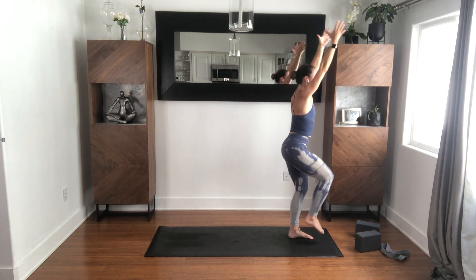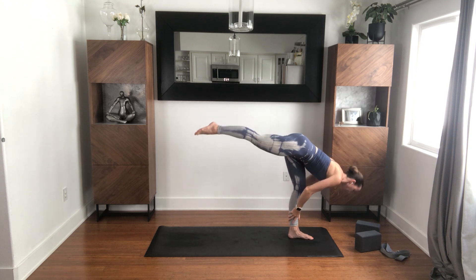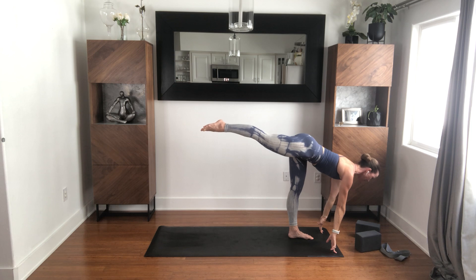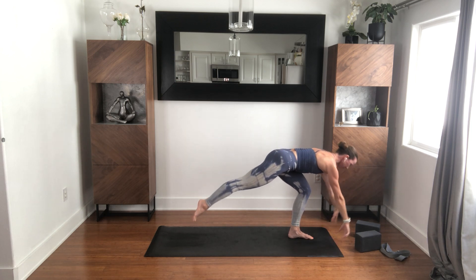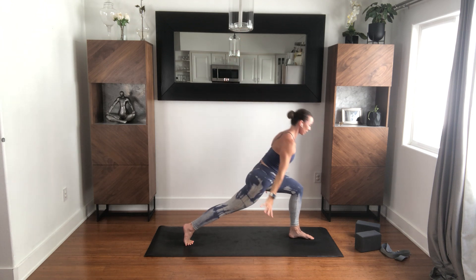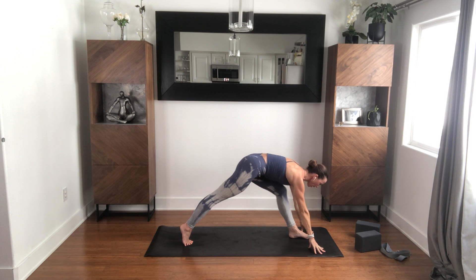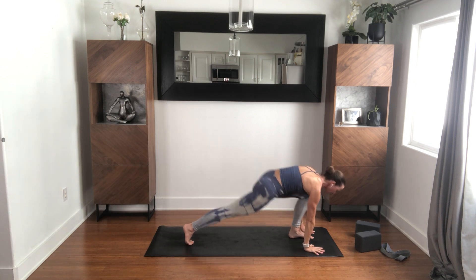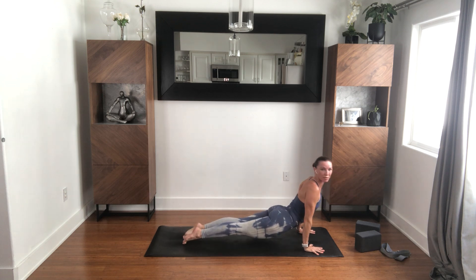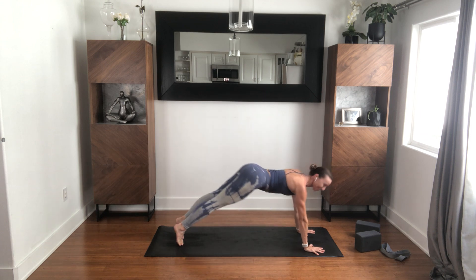Inhale, right leg lifts up, then hands down, right leg goes back — standing splits. Halfway inhale. Step your right foot back, crescent, inhale. Hands down. Straighten the front leg, inhale. Exhale, bend the front leg, step to plank, inhale. Exhale chaturanga — the floor or simply straight back to down dog. We're just making our way there, meeting in down dog. Right leg with control — engage the glute, reach the right leg back behind you. Right foot comes forward, crescent.